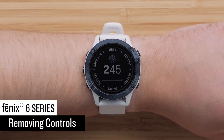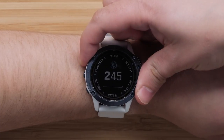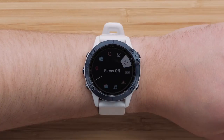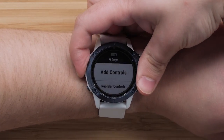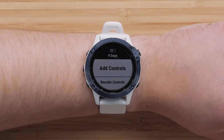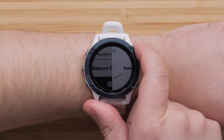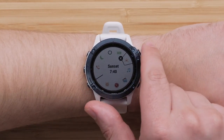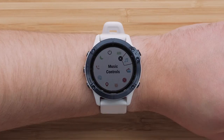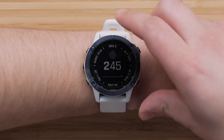Now, we will show you how to remove controls from the Controls menu. Press and hold the Light button to access the Controls menu, followed by pressing and holding the Up button to access Settings. Scroll down to Remove Controls and press the Start-Stop button. Highlight the control you would like to remove from the Controls menu and press the Start-Stop button. Repeat this process to remove any other controls. Lastly, press and hold the Back button to return to the watch face.